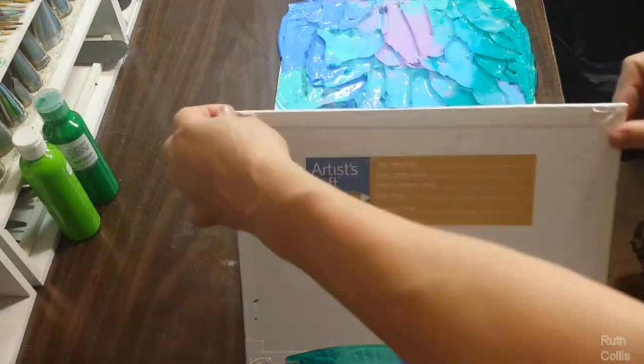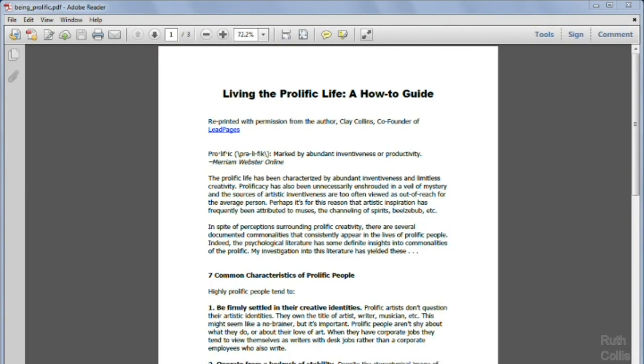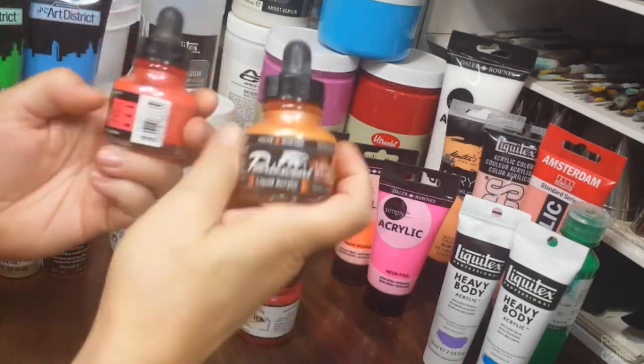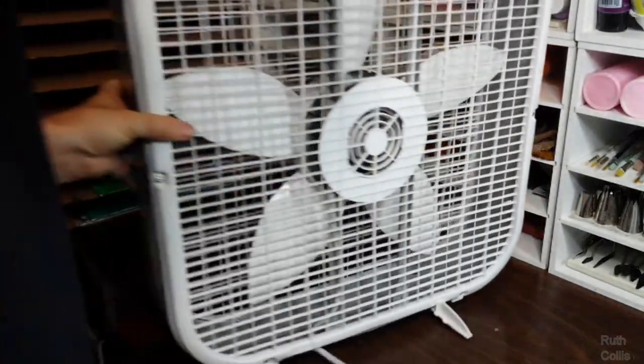The curriculum covers: an introduction to what peel painting is, what being prolific means, canvas and supplies, paints to get, and a foolproof way to pick good colors every time, as well as setting up for drying the paintings.